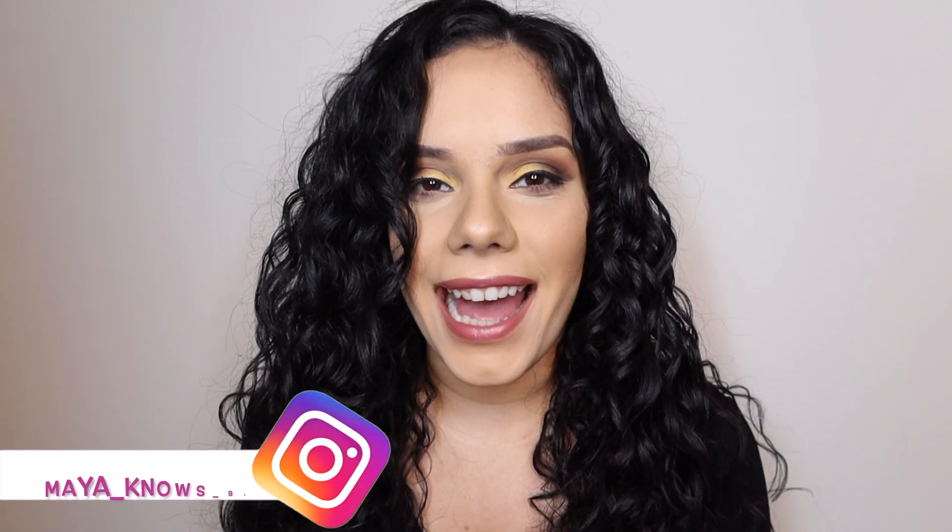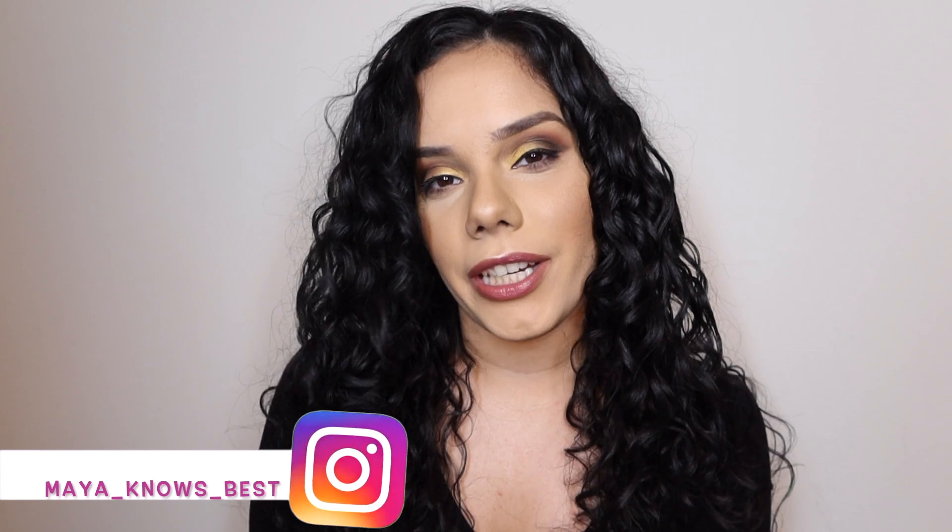Hey guys, it's me, Maya, and we are back at it again with another wavy, curly hair kind of video. So we're doing something a little different today. Instead of talking about my hair routines or trying out a product with you guys, I'm going to be going through a curly hair tag. I just thought this would be a fun thing to do — answer some questions relating to wavy/curly hair and get my opinions out there.